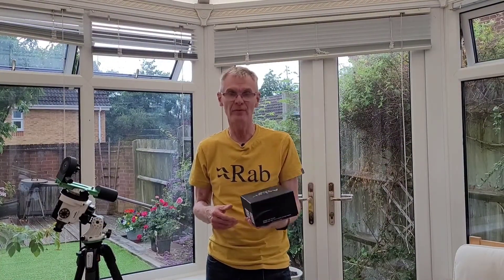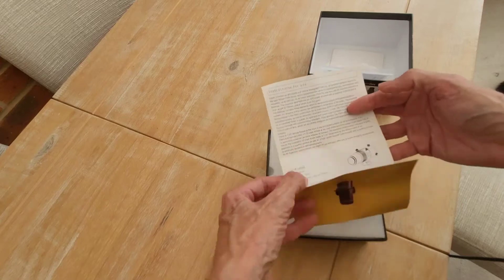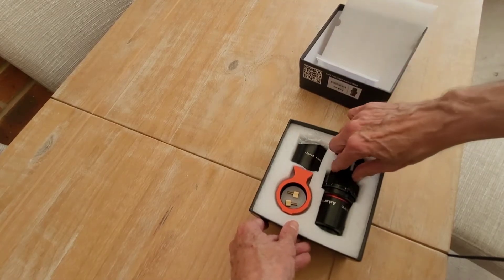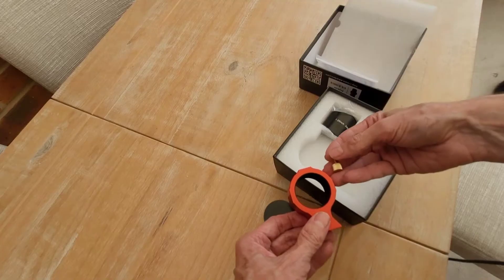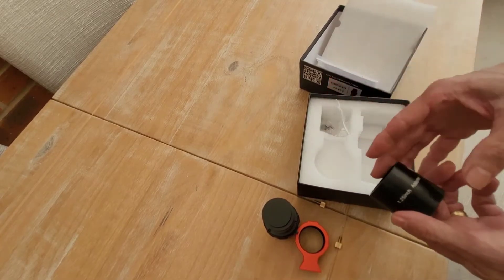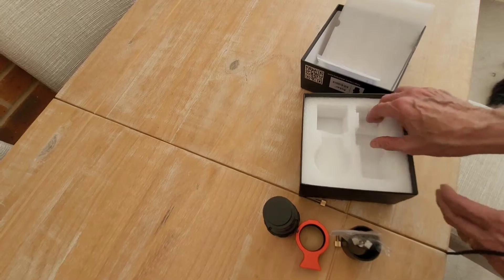It comes in this small box here, as you'd expect for such a small refractor. Let's open it up and see what you get. So opening the box, you get a QA checklist, a basic instruction manual - it's all fairly straightforward - and then in the box itself you get the telescope, a mounting ring and some fixing screws, and an adapter that enables you to fit an eyepiece or something like a guiding camera, with some little fixing screws as well. And that's basically it.